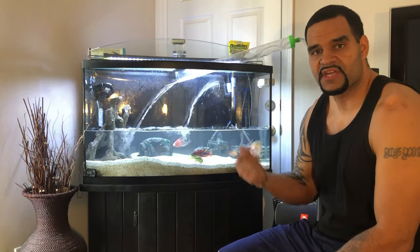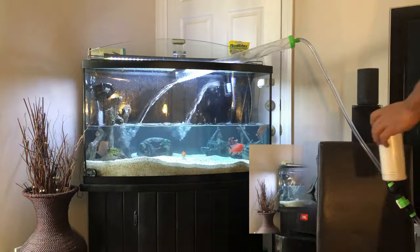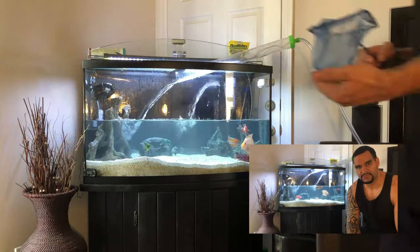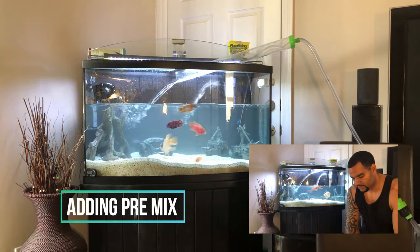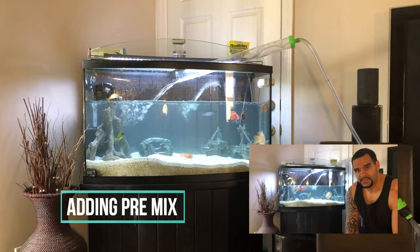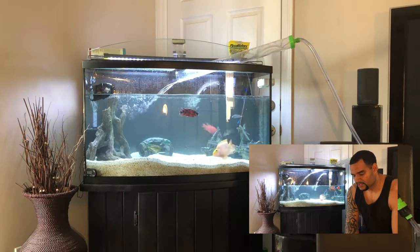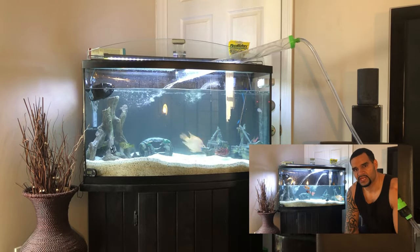Now we'll start refilling the tank. At this point in the water change I like to add my pre-mixed bucket of water with Malawi buffer as well as cichlid salts. I prefer to pre-mix this to make sure all the particles are dissolved. Even though I was mixing it for about 5 to 10 minutes, it'll still show some particles when added — but that's okay, it'll dissipate after a while.